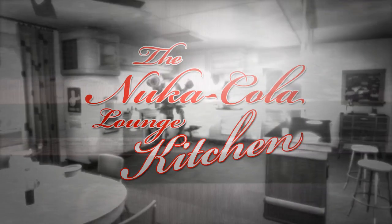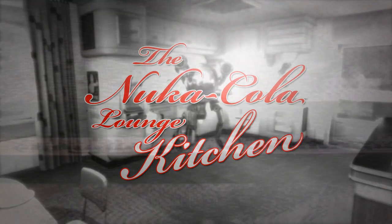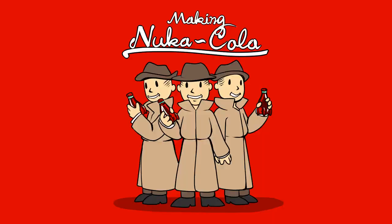It's the Nuka-Cola Lounge Kitchen, bringing you the flavors of the Wasteland without the radiation. Today's contrivance: we're going to be doing another version of Nuka-Cola Classic.